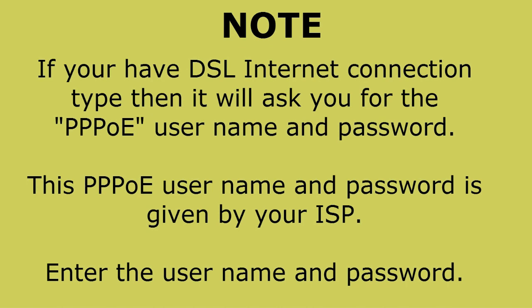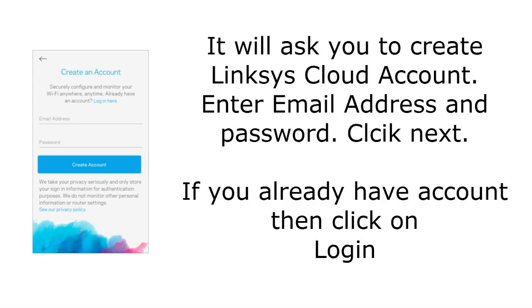If you have a cable internet service provider, the application will find the internet connection settings automatically. If you have a DSL internet connection, your ISP may provide a PPPoE username and password. The application will automatically detect a PPPoE connection and ask you to enter the PPPoE username and password. Enter the correct credentials and tap Next to complete the internet connection settings.